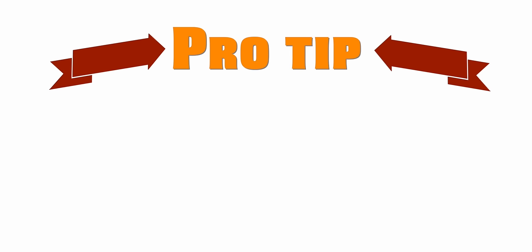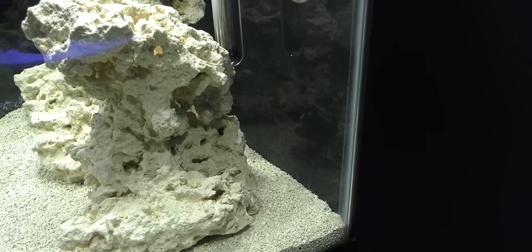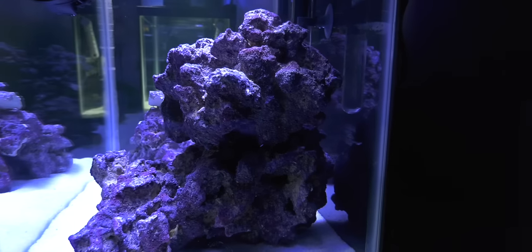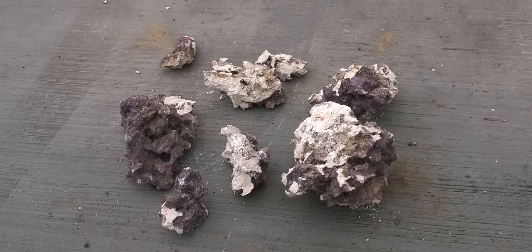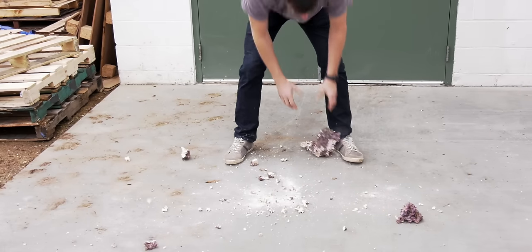Here are some pro tips to help you with your aquascaping. Leave room along the back of the tank for fish to swim. Don't be afraid if your rock is touching the glass — that's not going to break the glass. Do you need smaller pieces or different sized rock? Work out some anger and smash some rock on the ground. You'll be surprised what you get.